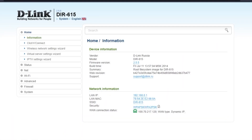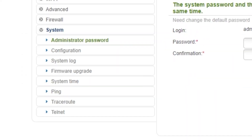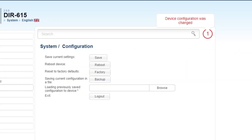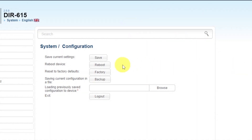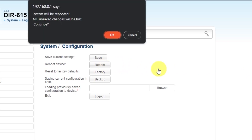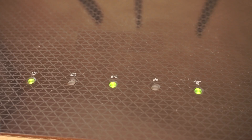Next, you need to restart the router. Go to the System tab and select the Configuration tab. Save the settings by clicking the Save button, then click the Reboot button. Wait a few minutes for the router to fully restart.